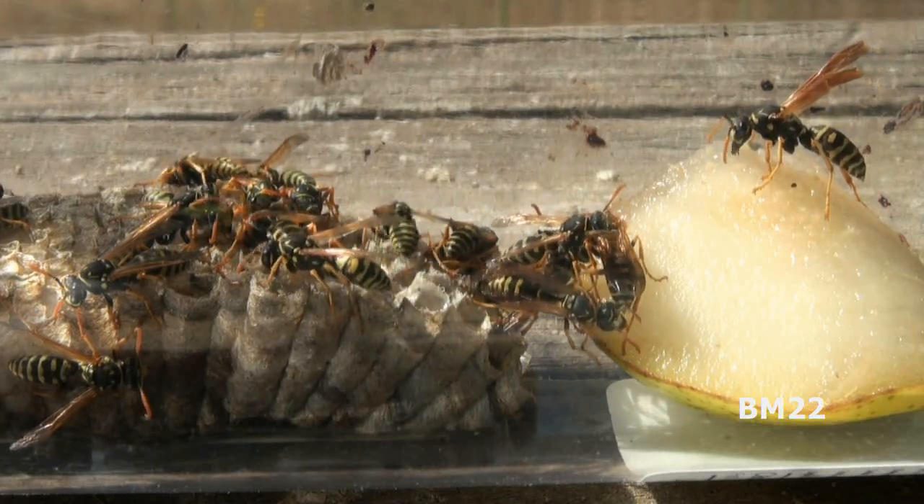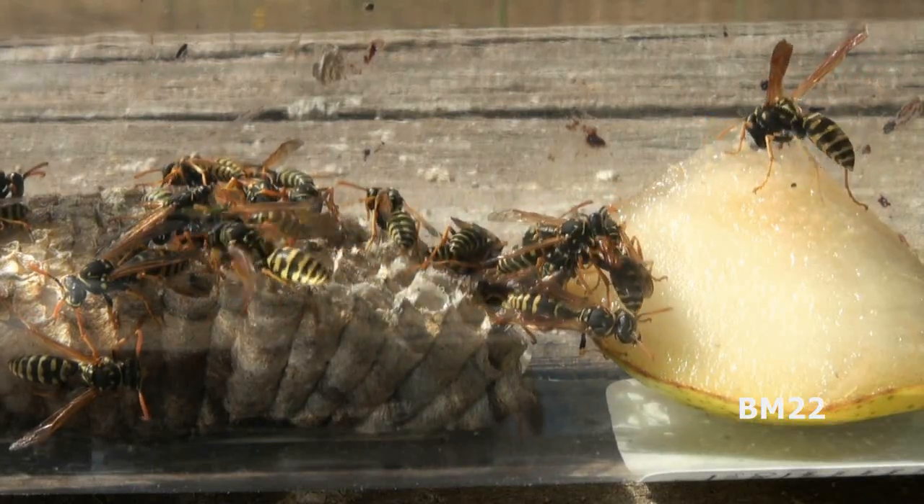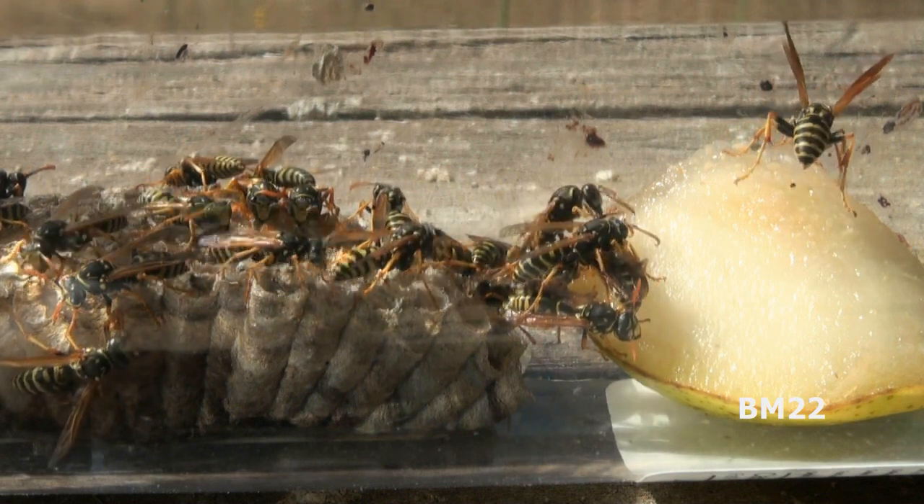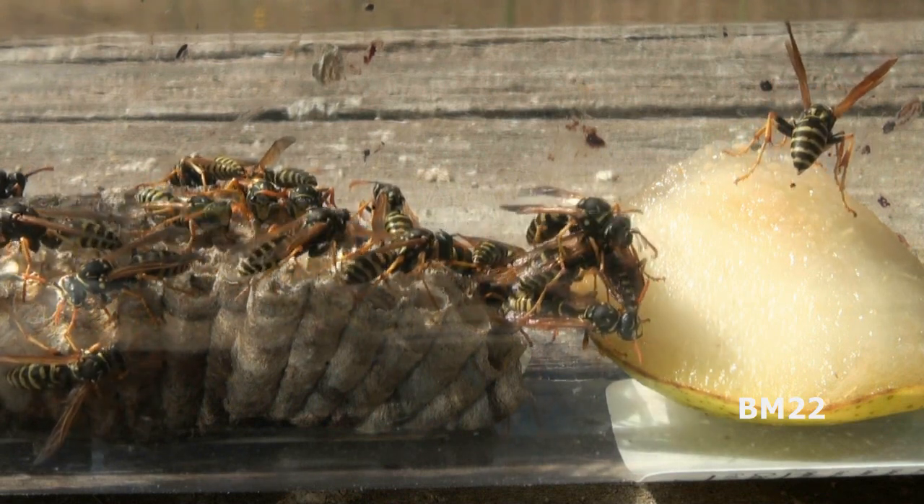Hi everybody, Beanmeister22 here, and yes, now this is time for week three of my yellowjacket container slash tank. Well, it will be a tank — it's still a container right now.